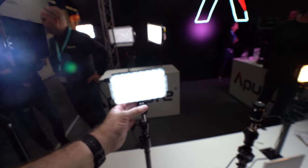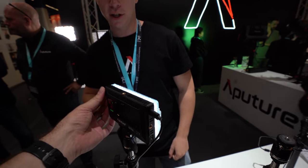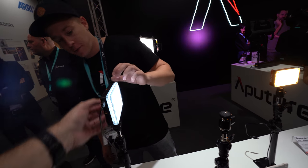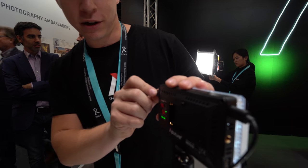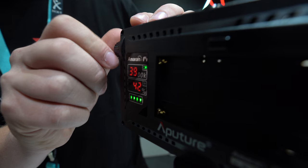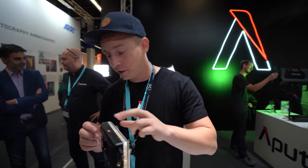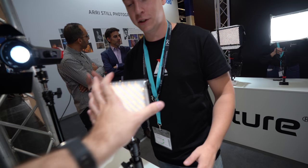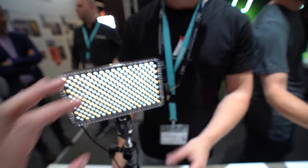The bigger light is 159 euros. As you can see the light is pretty soft as well - it goes on Sony batteries. You can change the percentage and then using the same button you can change the color temperature, which goes all the way from 9500K down to 3200K. Basically daylight is right in the middle and daylight is the strongest light intensity.